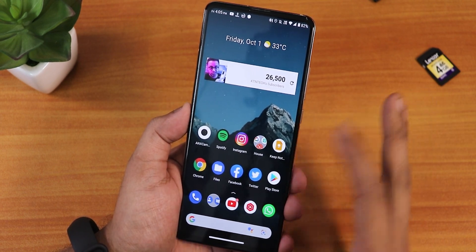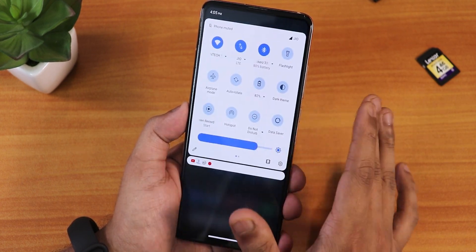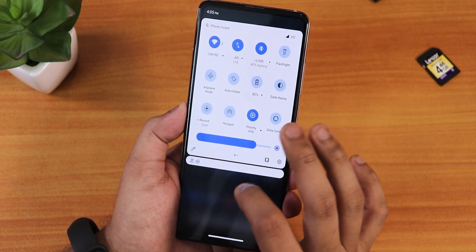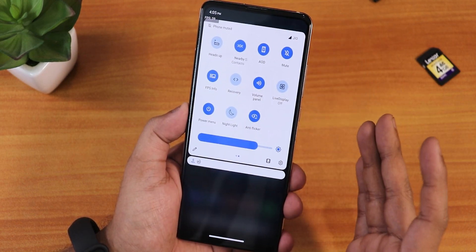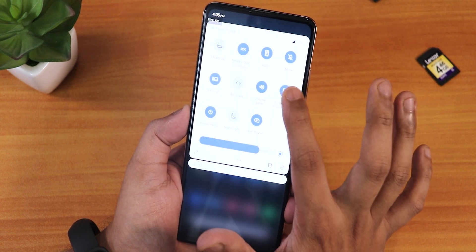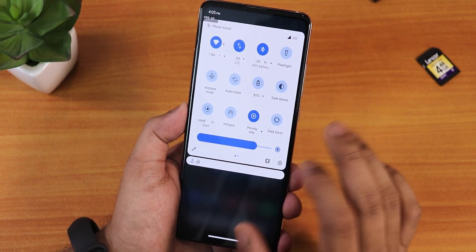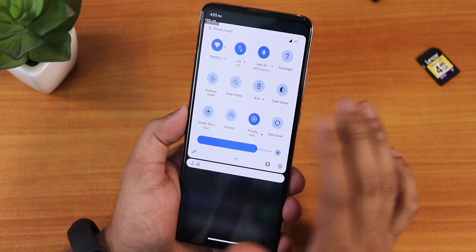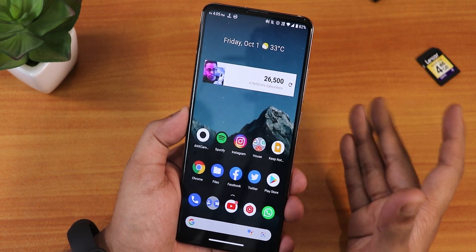I'm not seeing a huge change in the changelog, but the ROM has been feeling a lot smoother everywhere in the UI. I've been daily driving it and haven't faced any major issues. Swiping down gives you the notification panel, FPS info is there, volume panel, power menu, all toggles, the light display, outdoor bright sun mode, always-on display toggle, hotspot, screen recording — everything works properly. Bluetooth audio, calls, and the headphone jack sound quality are all great.